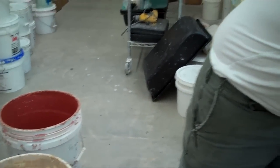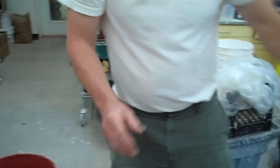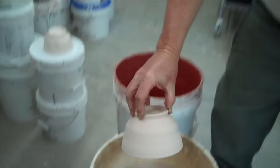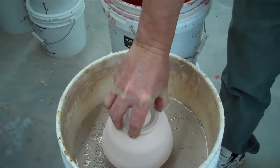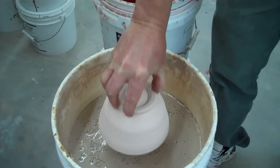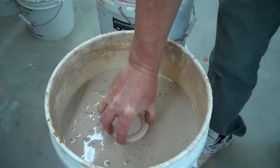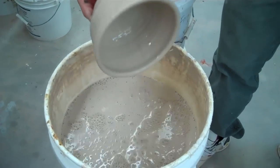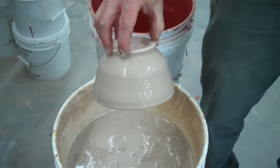I'll do another one here. I'm going to just hold this here. I'm going to push it down and then I'm going to pull up. But I'm not going to pull all the way up — I'm going to pull up and then kind of push it back a little. So I go down, pop it. And that's how you glaze the whole thing real quick.